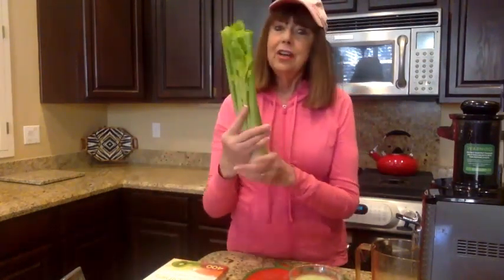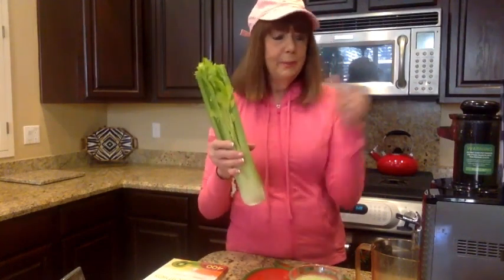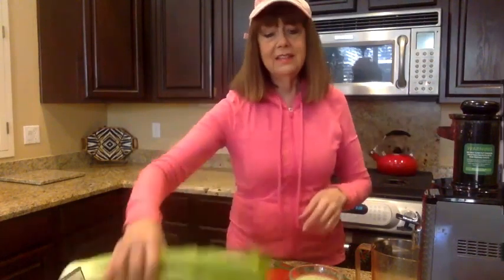Here's a similar-size bunch of celery — what I put through the Nama juicer. Look at all the juice it made! I was totally shocked the first time I used this Nama juicer. Look at two full glasses of juice. I want to tell you what a savings that is. I just bought celery today — I spent $1.37 per bunch for organic celery. Typically when I did that, here's what I would get — I took a same-size bunch of celery and ran it through a centrifugal juicer and I didn't even get one full glass. What a difference!